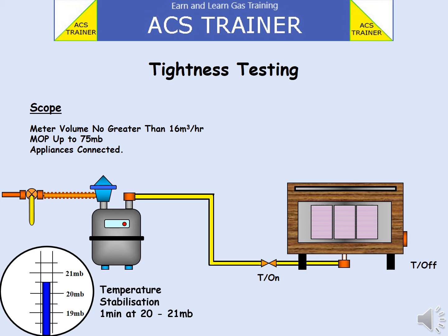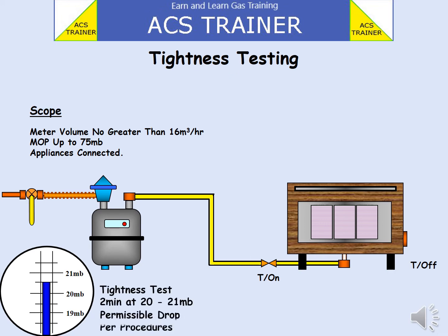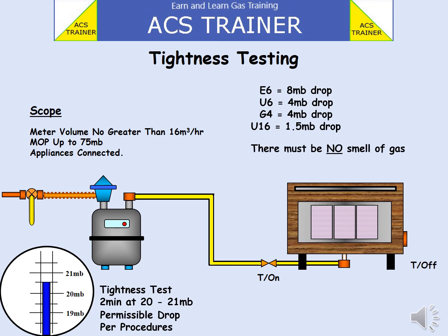Allow one minute to elapse. If the reading on the U-gauge has moved, it can be adjusted back to within 20 to 21 millibars. Make a note of the U-gauge reading. Start the stopwatch and time the tightness test for 2 minutes. Then take another reading of the U-gauge. Depending on the meter installed depends on the amount of gas allowed to escape.